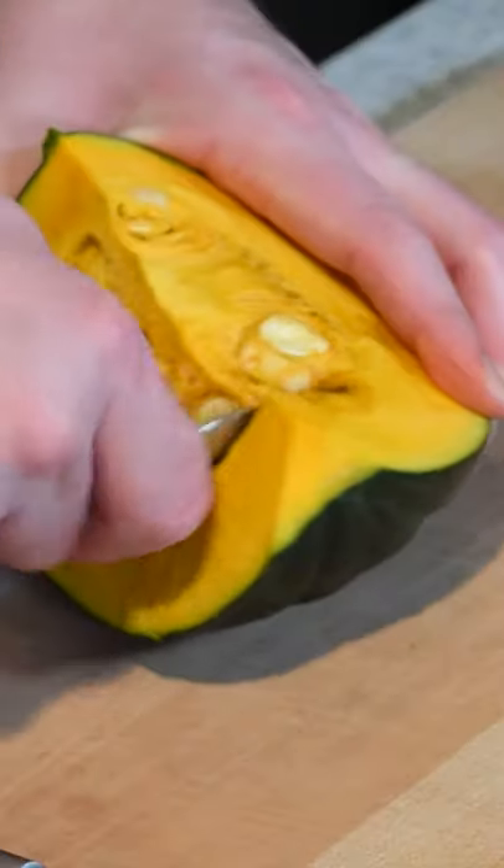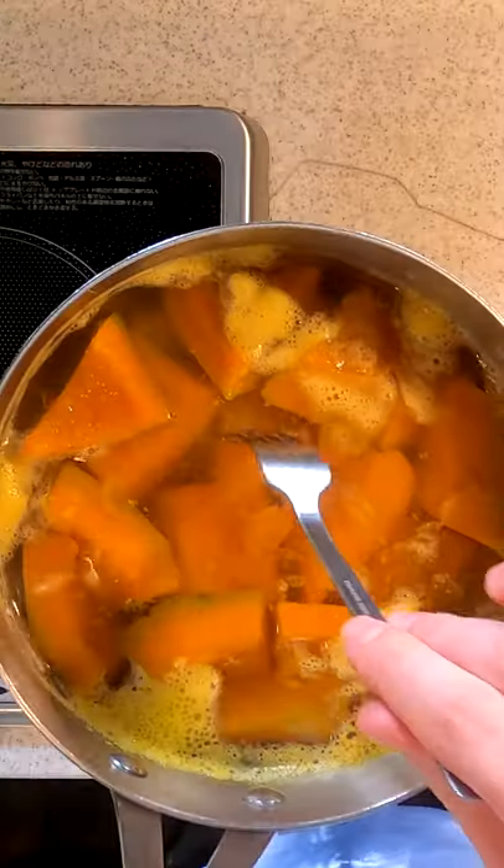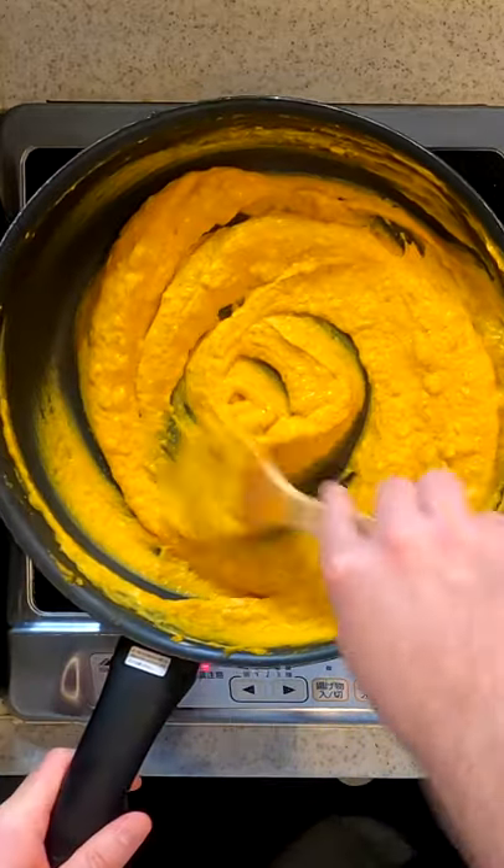Next, the kabocha filling. Remove the seeds. Cut. Peel. Boil until soft. Melt some butter. Add the kabocha. Mash. Add nutmeg and cream. Mix until smooth.